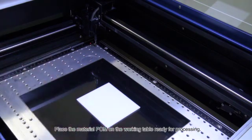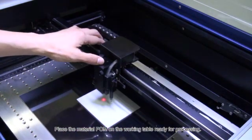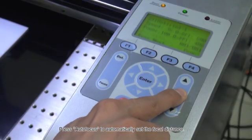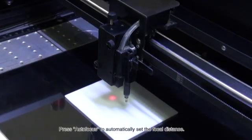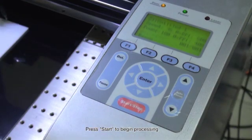Place the material POM on the working table, ready for processing. Press Auto Focus to automatically set the focal distance. Press Start to begin processing.